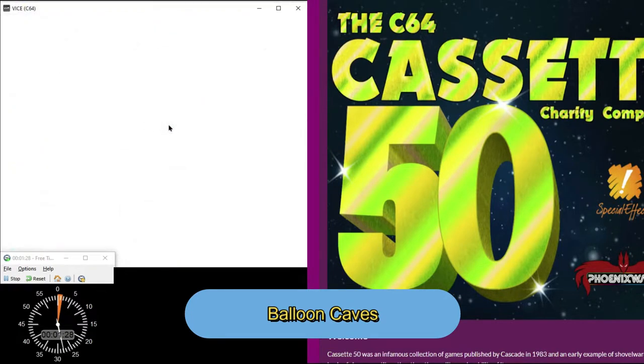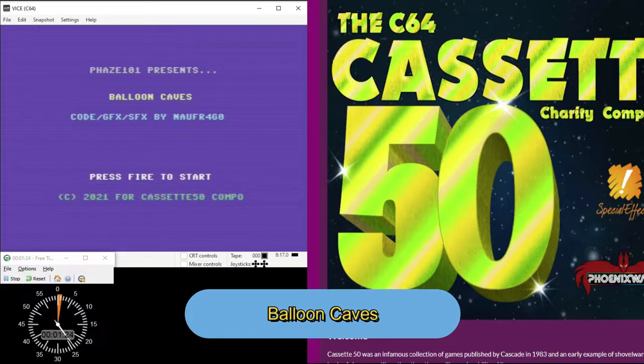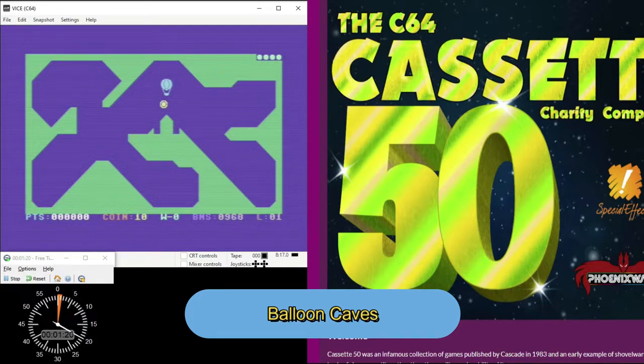Next up is Balloon Caves by Phase 101. This one's easy to learn. You just make your balloon move left and right and you've got to hit the yellow dots. I keep mixing up left and right because I'm used to Neptune Lander where it's reversed. This game has four levels and they get challenging because you have to navigate tight spots. It reminds me a little bit of Neptune Lander and it's a really fun game.